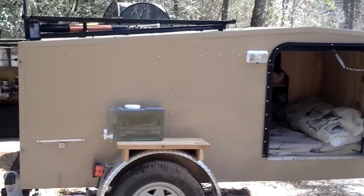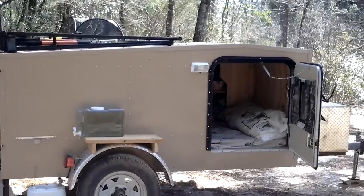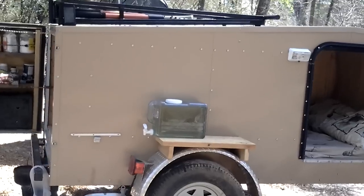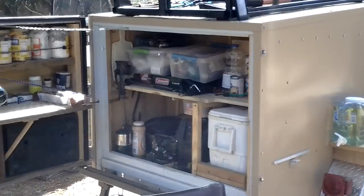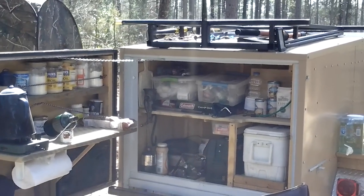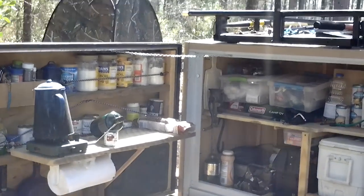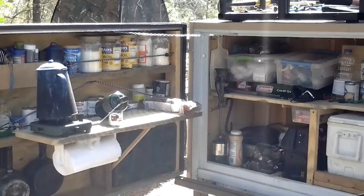It's 8 foot long. It's got a galley in the rear, of course, and it sleeps two people pretty comfortably. I got her fully stocked for the weekend. Got a two night camping trip — opening weekend of turkey season — so we got big plans.